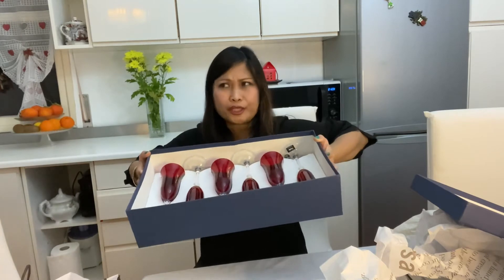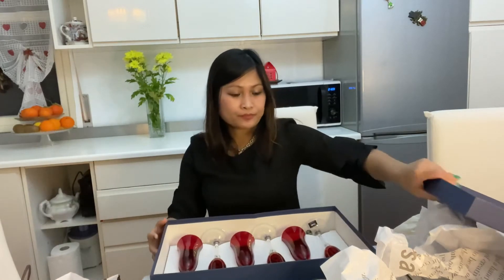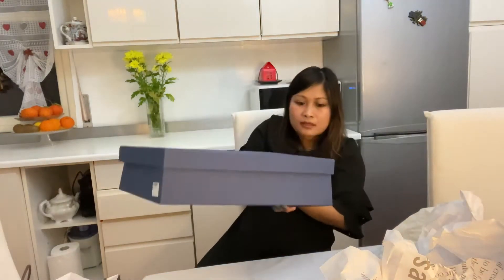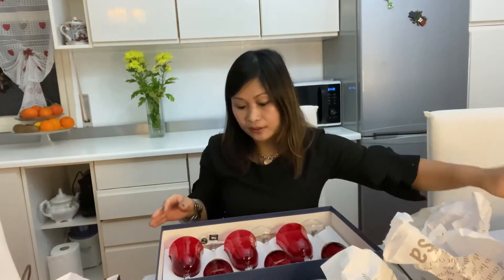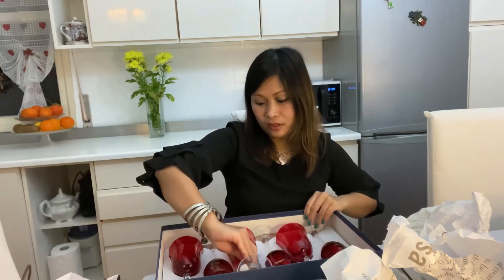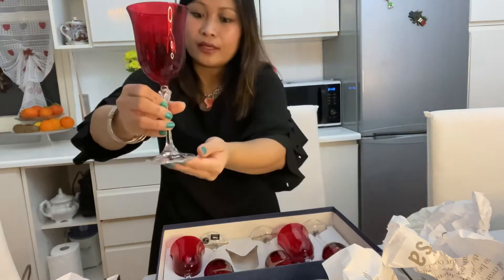I got this one for 34 euros instead of 49.90, so less 30 percent. The other one is similar but this one is for wine during meals, and another one is for dessert, and this one is for white wine. They're made in Italy.